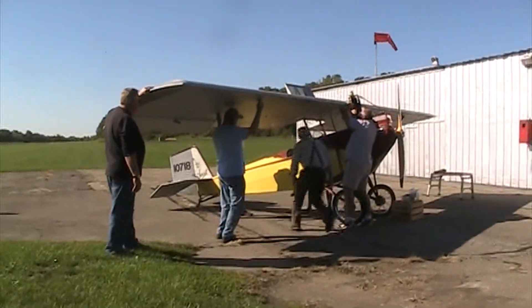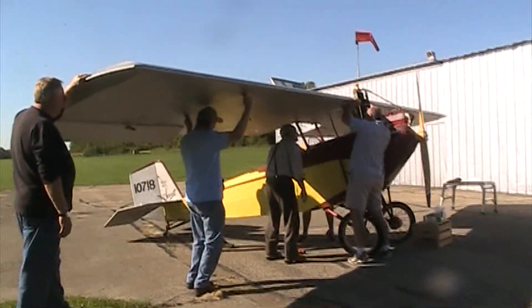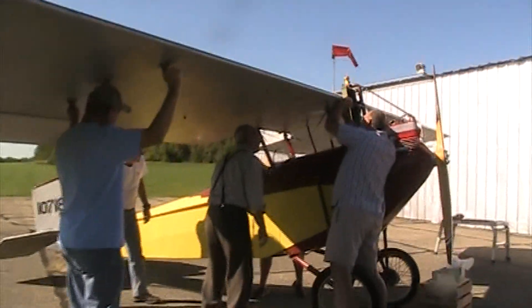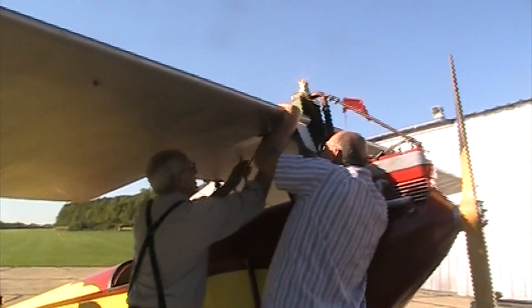Guys, we need to take the wing to the front. We went too far. We were doing the right thing, but we just went too far.